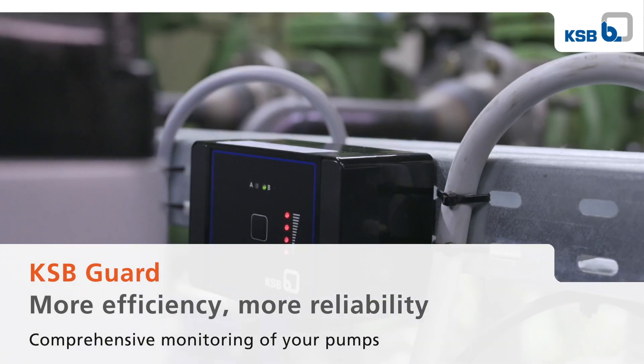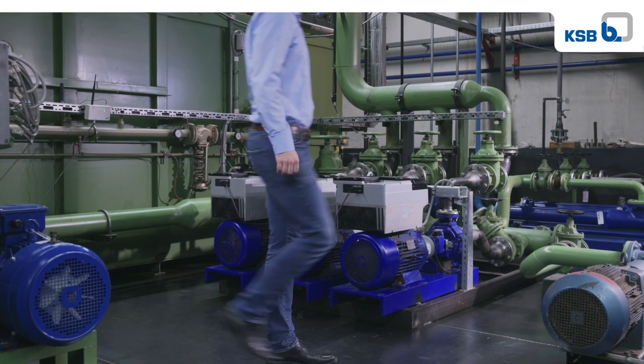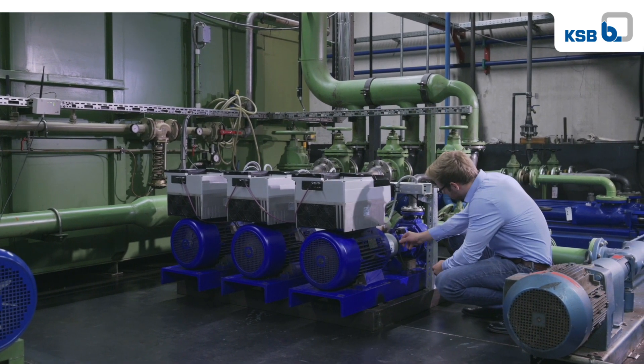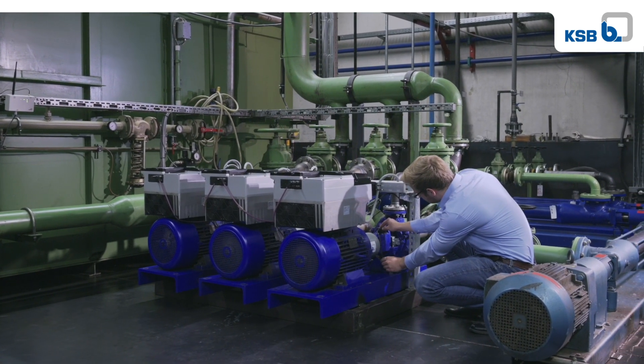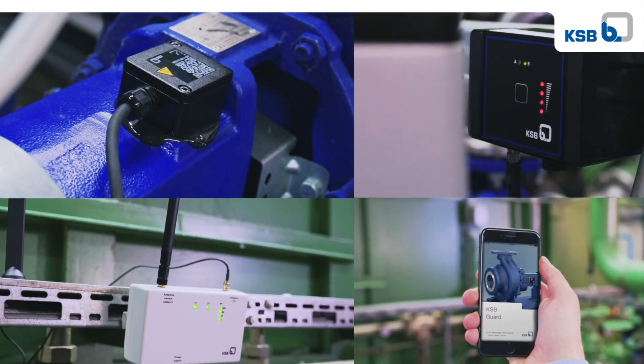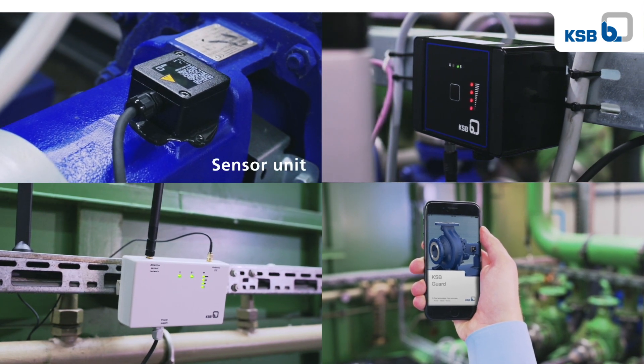Digitizing your pump installation has never been so easy. With KSB Guard, you can instantly benefit from greater transparency, better maintenance strategies, less downtime, and lower operating costs. The smart pump monitoring system consists of four components: the sensor unit,